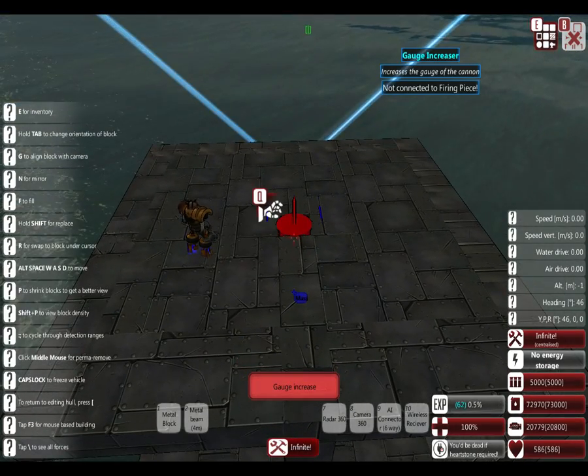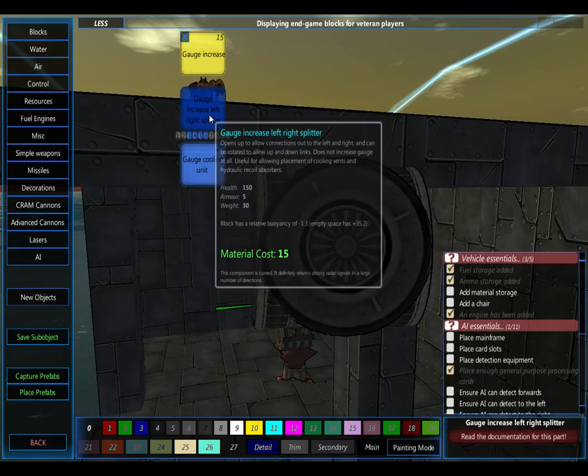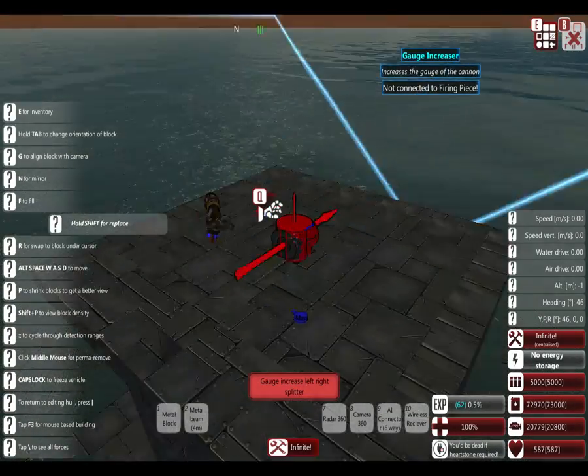Let's go up - make sure you have a hole in your deck so it can go up. That's way too many gauge increases. Two should be fine - three of those cooling units. Now let's get the split piece, like that.